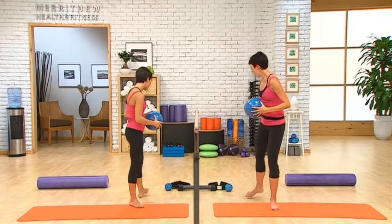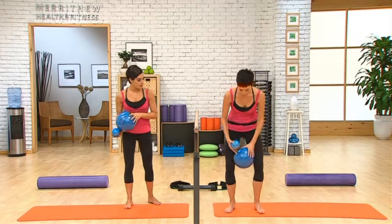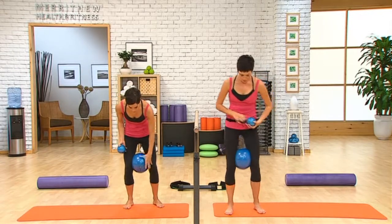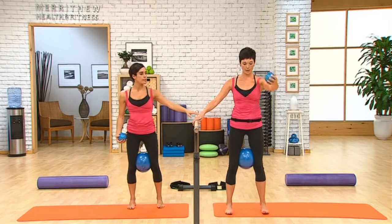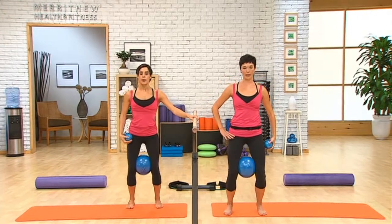Challenging our shoulder girdle a little more, taking that toning ball. Mini stability ball goes back between the knees. And now we're going to be reaching the arm in front as we lift our heels. So bending the knees here and holding onto the ball.